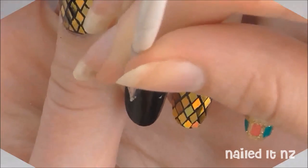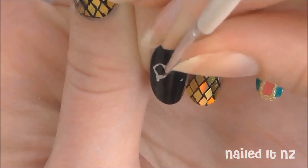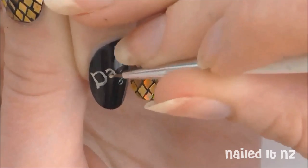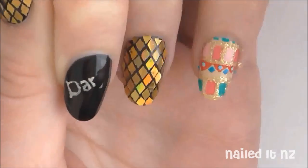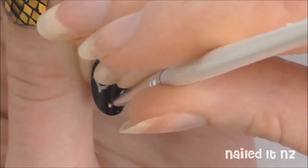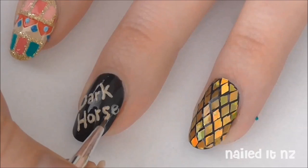Now onto the last nail. Carefully paint on the words 'dark horse' using a really, really thin brush. If you don't have a thin brush, I have got a tutorial all about how to cut down your thicker nail art brushes to make them suitable for this sort of work — the link for that video will be down below in the description box. After you've painted on the words, go over them again with the same colour, just to make them a little bit more opaque.